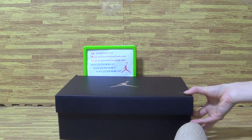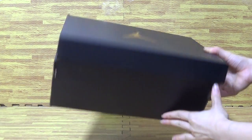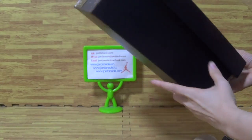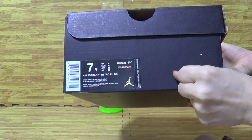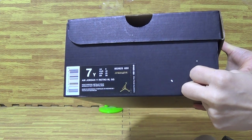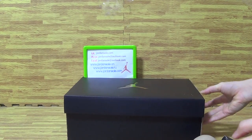Let me show you guys the shoe box. You can see the size tag reads 7Y, along with some text and a series number. The retail price shown is $220. As you can see, the retail price is high, but we offer it at a much lower price.